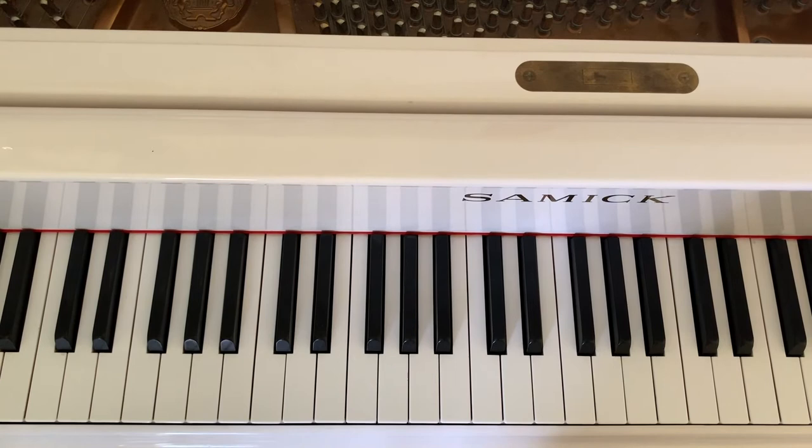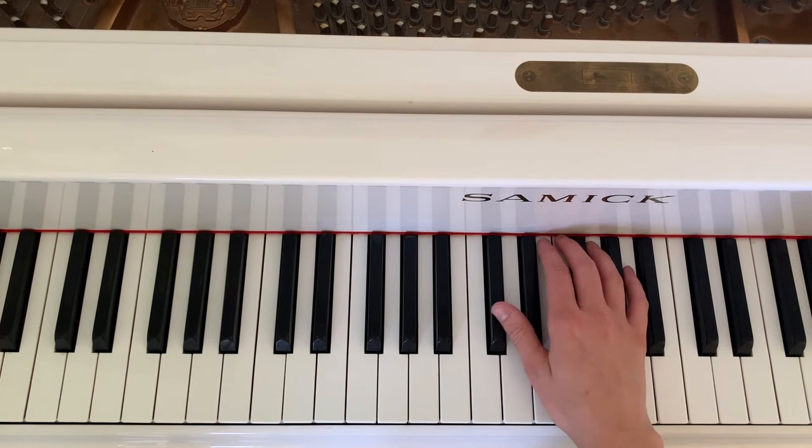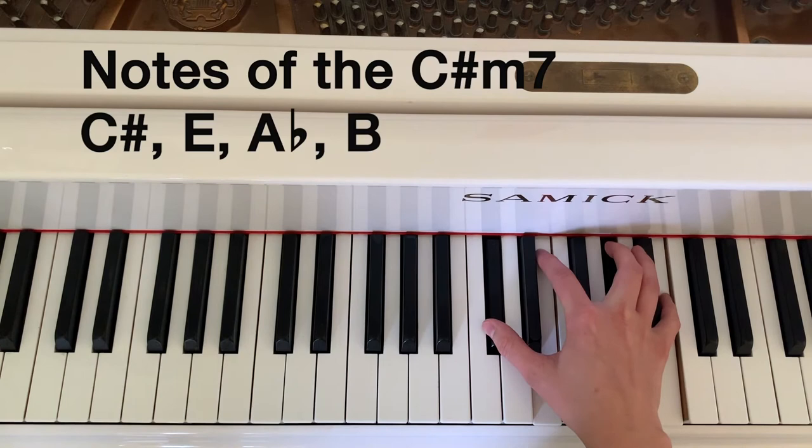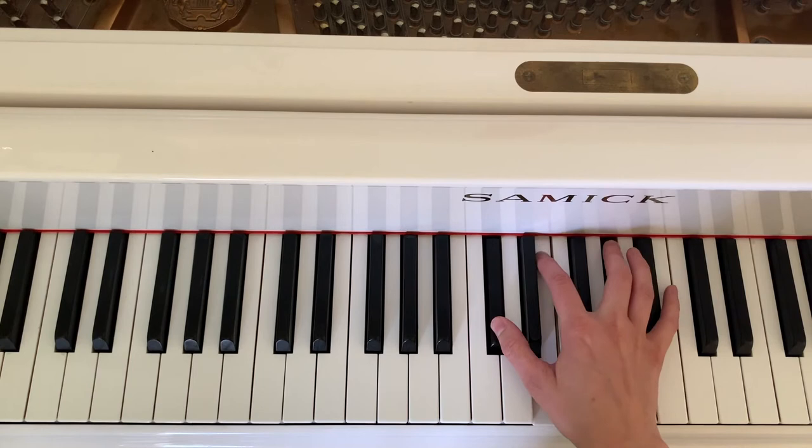The third chord is the C sharp minor 7, and we're going to be playing the right hand of a basic five-note pattern. Then we make it a minor and we add a seven. This chord, unlike the others, naturally has four separate notes, so we don't need to repeat any.